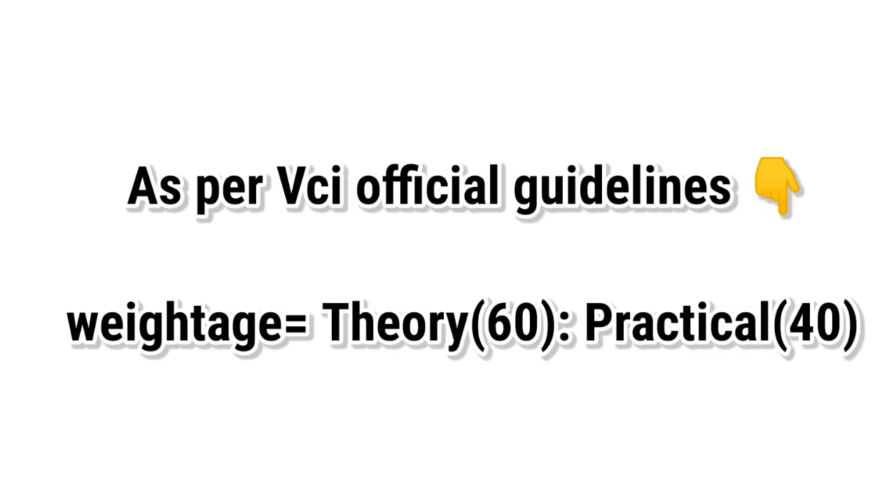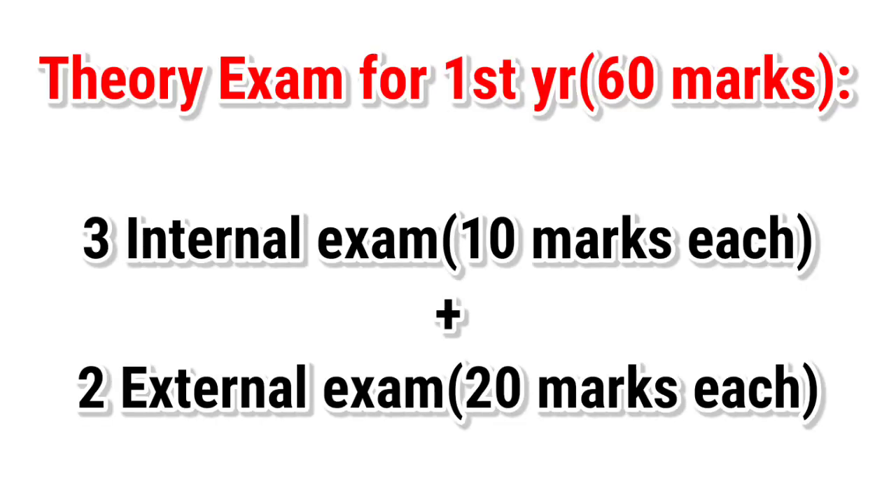As per VCA official guidelines, the weightage of theory and practical exams must be in the ratio of 60 to 40. Theory exams for the first year BVSc AH course carry a weightage of 60 marks. There are 3 internal exams and 2 external exams. Internal exams consist of 10 marks each and external exams consist of 20 marks each. Out of the 3 internal exams, only the 2 best can be selected, so totally 60 marks can be awarded for theory exams.